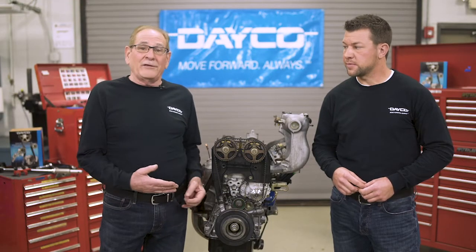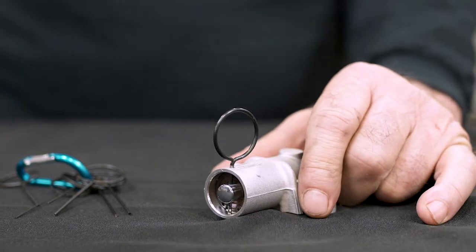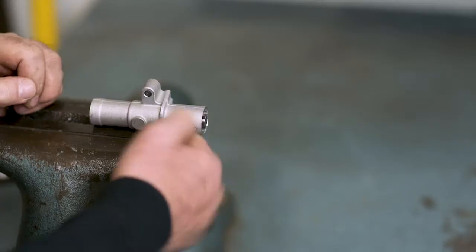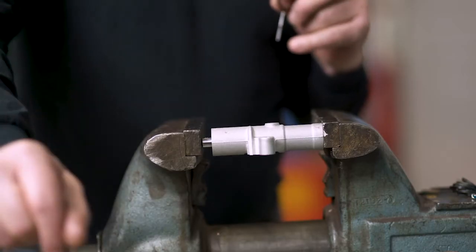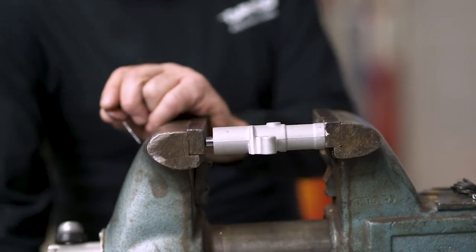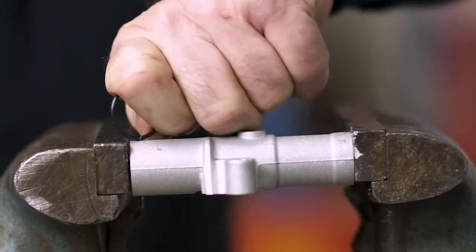Many timing belts use a spring-loaded tensioner, like on this Honda engine. Some engines use a hydraulic tensioner — it comes with a retaining pin that holds the tensioner in the relaxed position. Remove the pin once installed and the tensioner will move out and tension the belt. However, if you're reusing the tensioner, slowly push the tensioner pin back in using a pin tool to hold it in place.